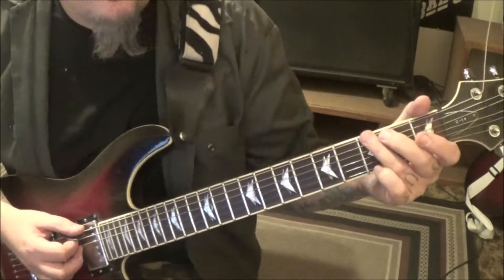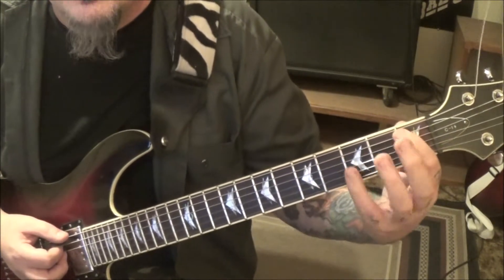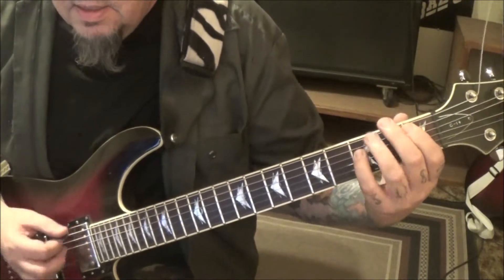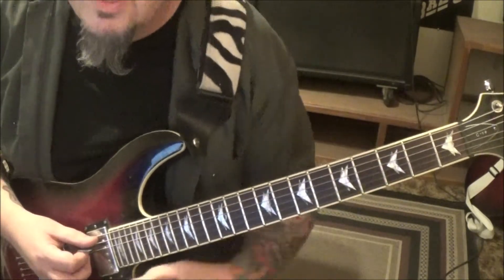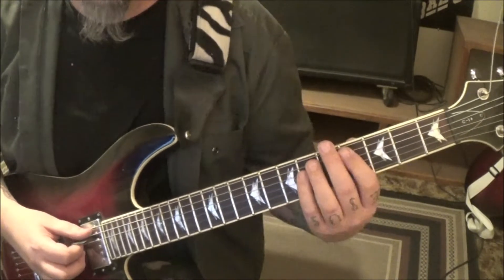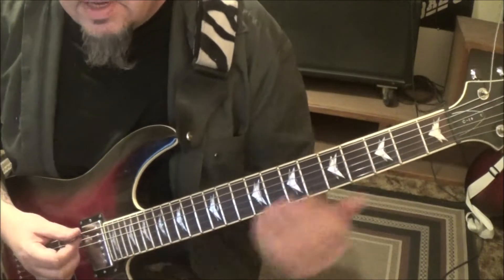Then palm mute 3E with whatever finger you want, but then you've got to jump to a B-flat power chord: 1A, 3D. Then start it over for that part. Real staccato, tight, choppy — 4A, 6D. It's a C-sharp to a C power chord: 4-6 to 3-5, and it goes two times.